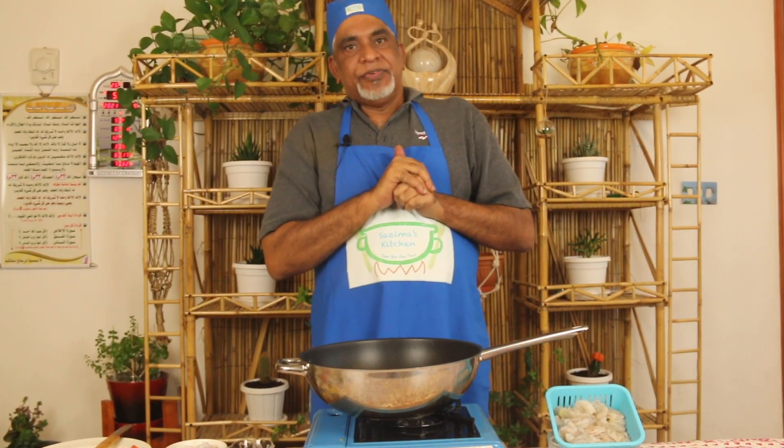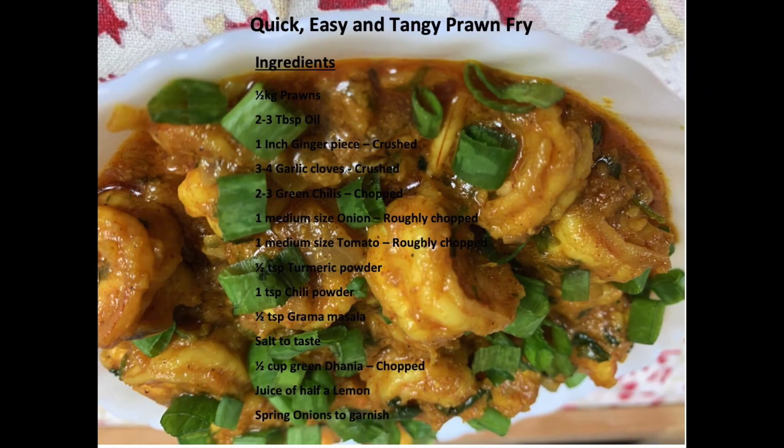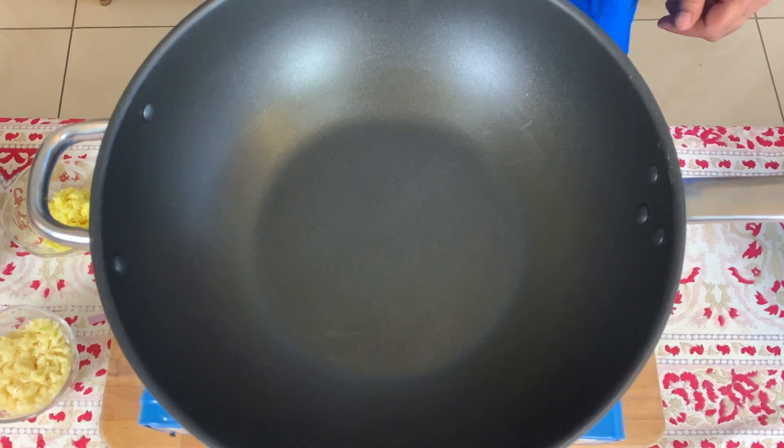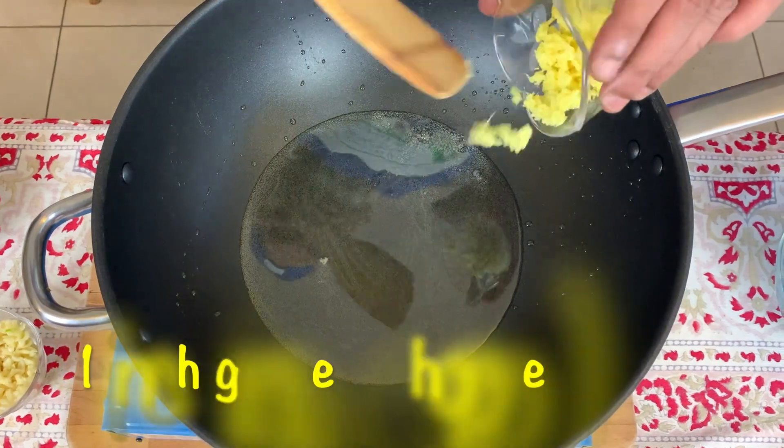Assalamu alaikum! In today's video we're going to make some tangy prawns fry, so let's get going. I always say I try and make videos quick, simple and easy, but believe me today's video is the quickest, the easiest and the simplest to make. Let's have a look — first of all some oil in the wok.